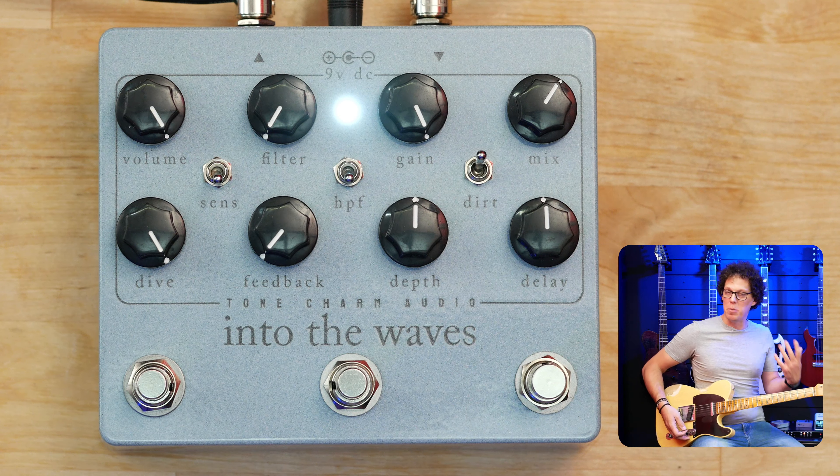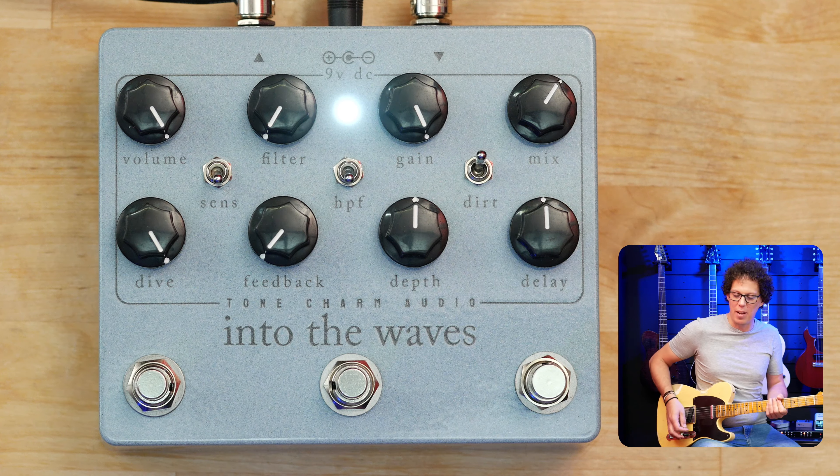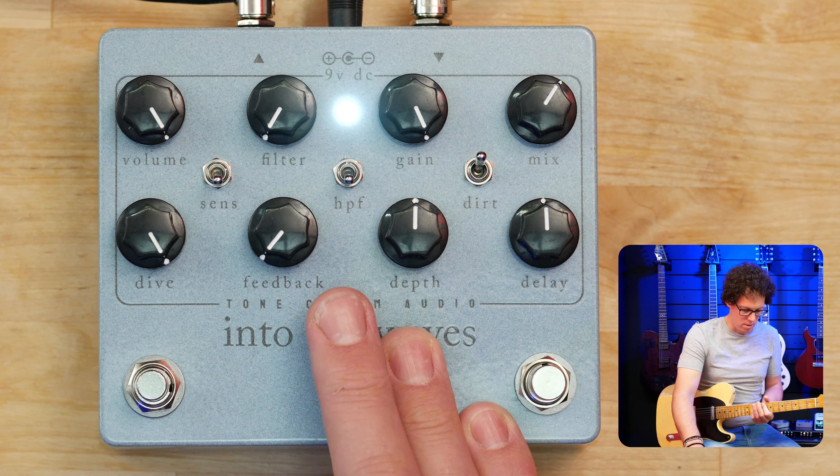This footswitch sets the feedback to maximum and it's momentary, so you can use your foot to bring in maximum feedback when you want. With just a little bit of feedback it dies quickly, but then if you hold the footswitch it ramps up. The high pass filter switch makes it sound more violin-like. I've got the gain all the way up — this shows the difference between the two high pass filter settings.